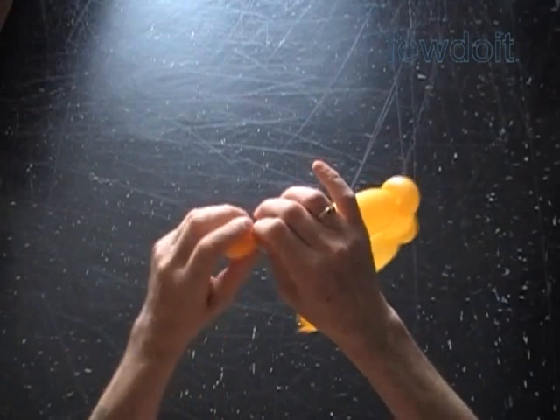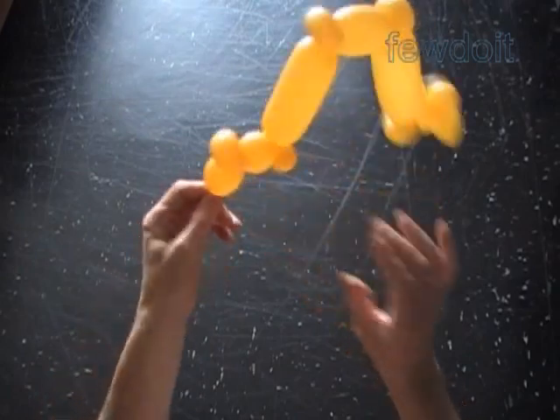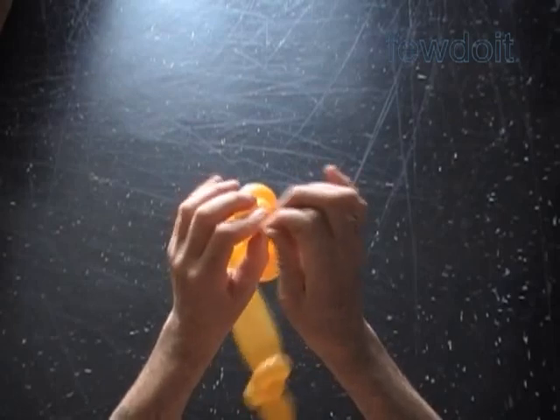We have to deflate the last — the fourteenth bubble. It is probably the most difficult part. Now let's tie off the end of the balloon.